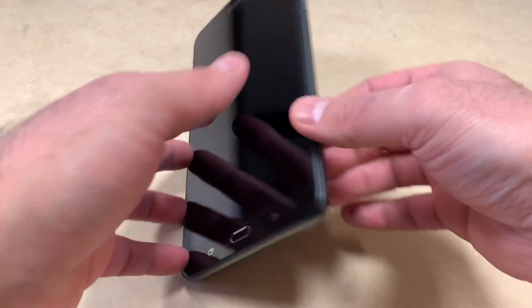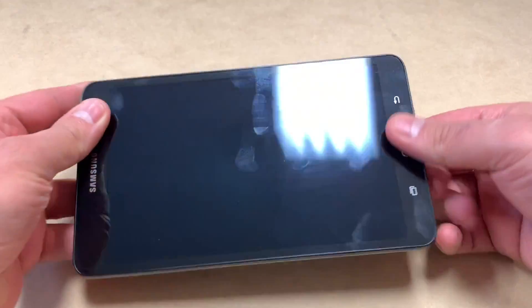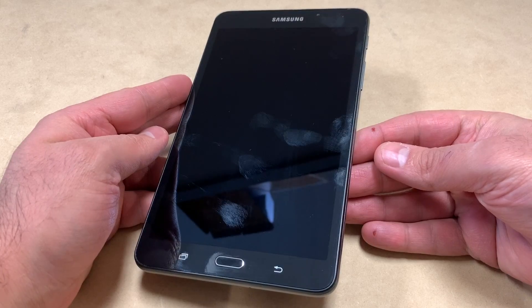Hello guys, welcome back to my channel. My name is Khalil and today I'm going to be showing you a step-by-step on how to factory reset or hard reset your Samsung tablet. This one is called the Samsung Tab A6, model number SM-T280.